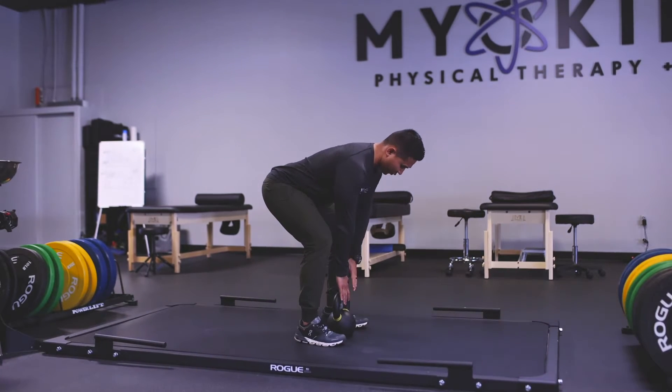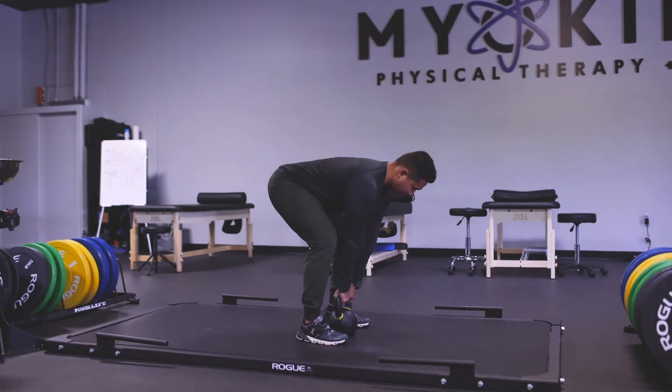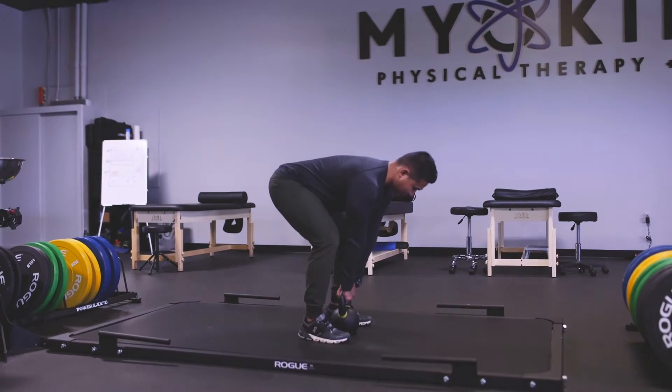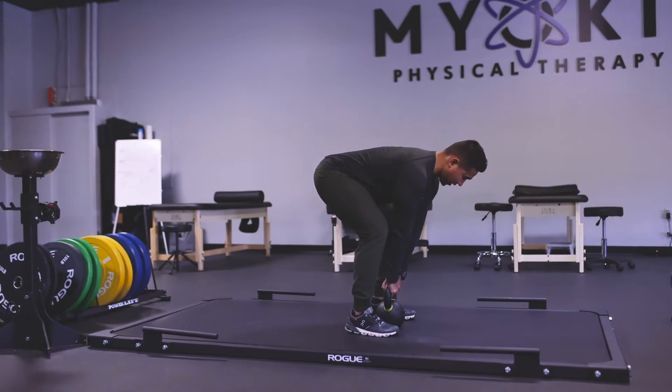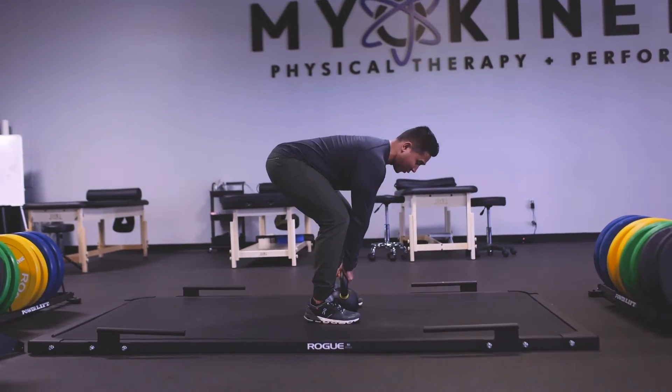From there, I will reach down to the object in front of me, which is a kettlebell. I will grip the object firmly and connect it with my upper body.